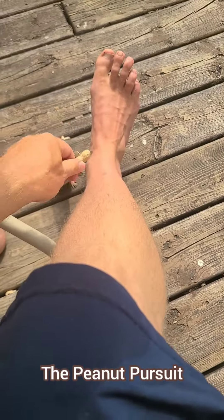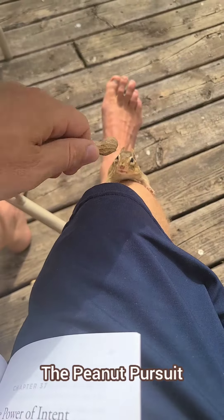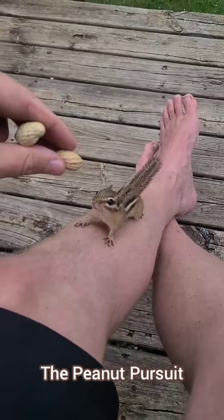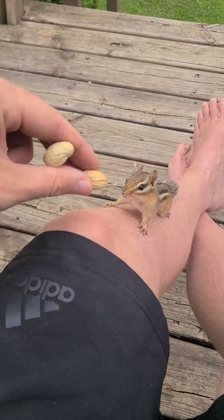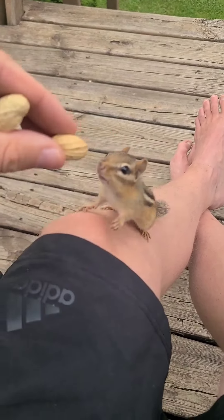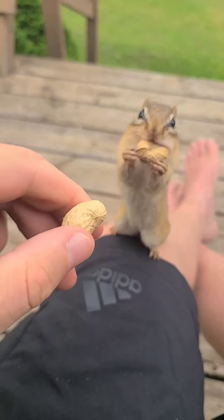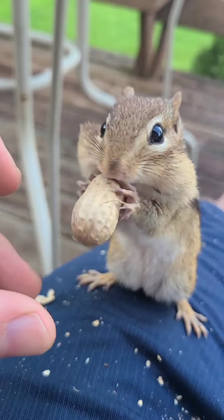This here is the peanut pursuit. Just present chipmunks with the promise of a peanut reward and you can inspire them to follow your lead. And if the chipmunk backs off, just put the peanut back in front of its little face and it will start to follow again. Keep repeating the process until they make it all the way to your chosen destination — the peanut promised land.